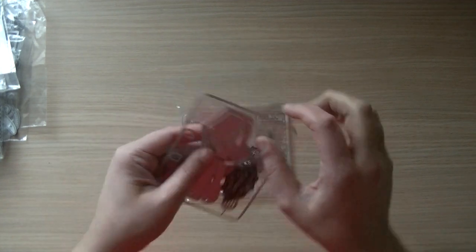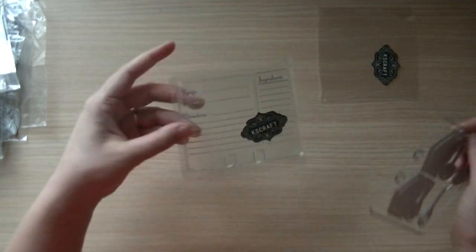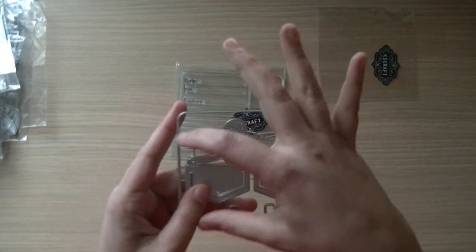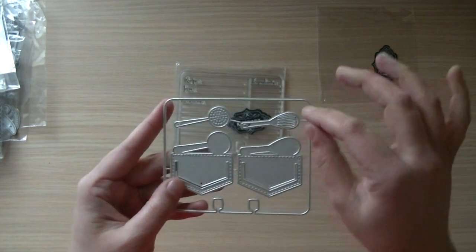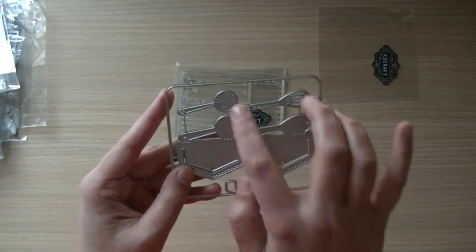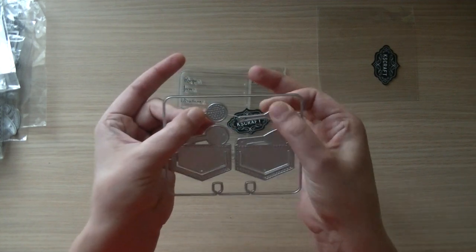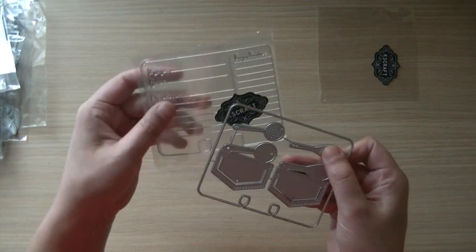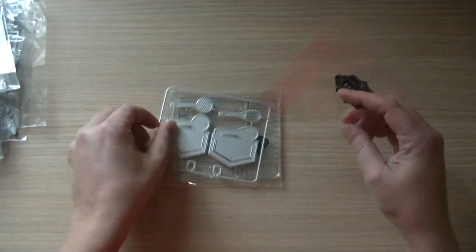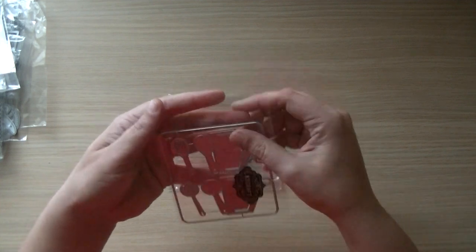Inside is the memory dex dice, so you can stamp the recipe card, die cut it, and because I had the chance to fill up the space, I put in two little utensils that you can use as a paper clip, but also individually as a decoration on your stamp set. I think it's a fun set to have, especially if you're into memory dex dice.